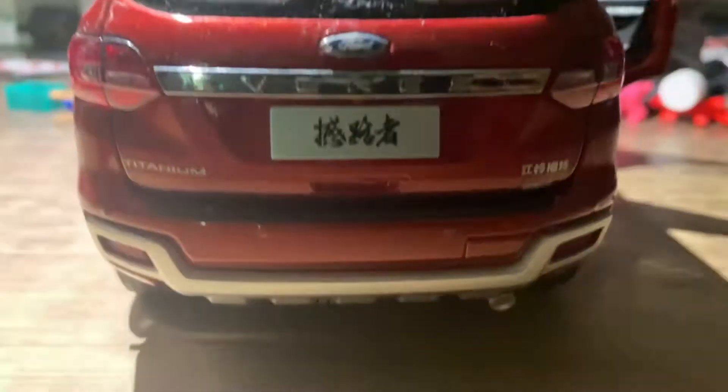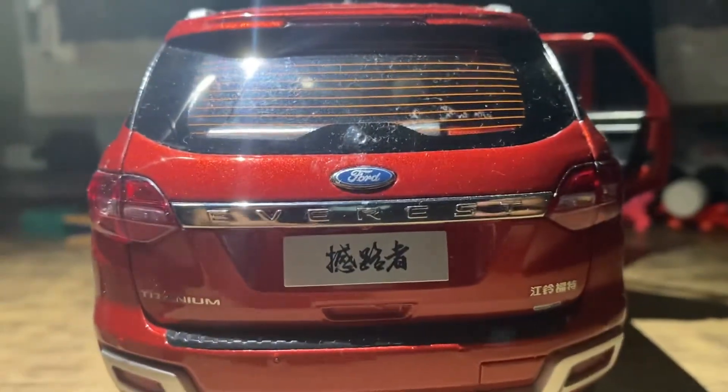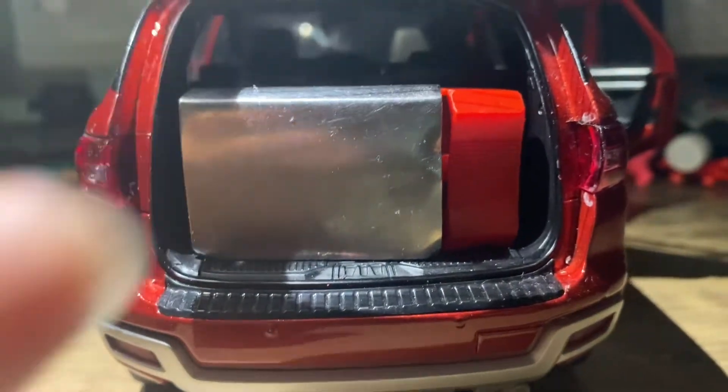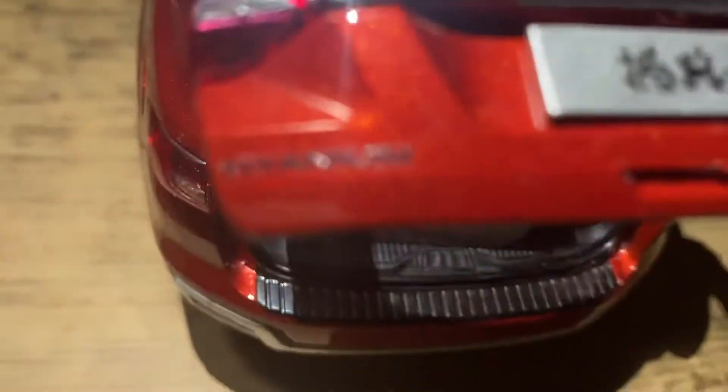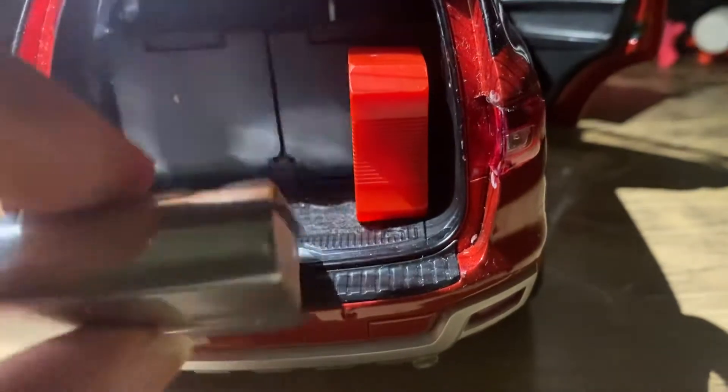Let's go to the boot of the car — this is how the rear of the Ford Endeavor looks. Let's open it. You can see it's pretty well detailed at the back. There's the Titanium logo, Ford EcoBoost written on it, and four-wheel drive. Here you can see there's plenty of space to keep your luggage at the back.